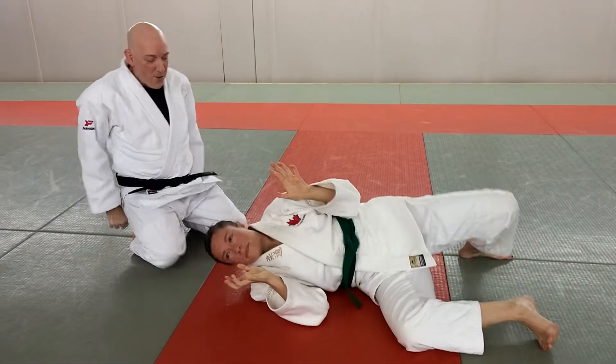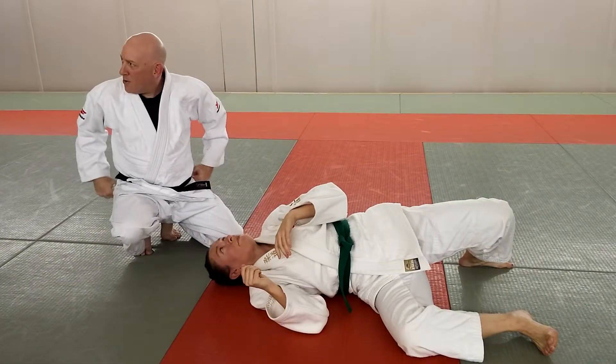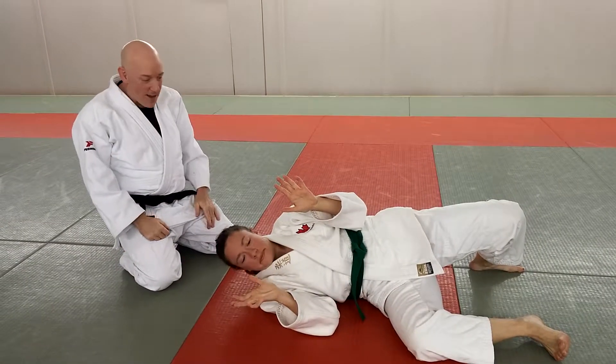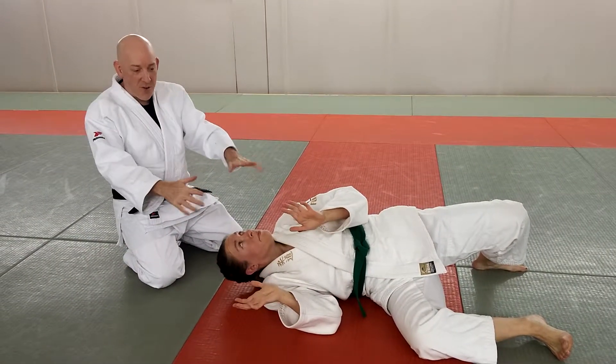It's actually a very powerful hold. I know why I've lost in the tournament. And then we're going to show you a different way to put this on. So right now, just pair up.